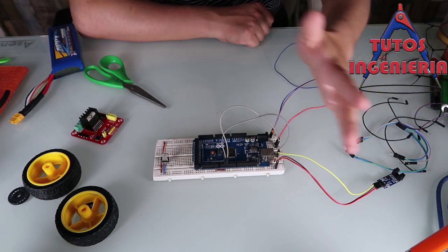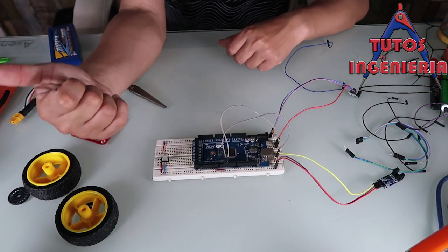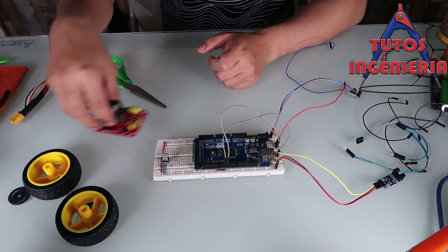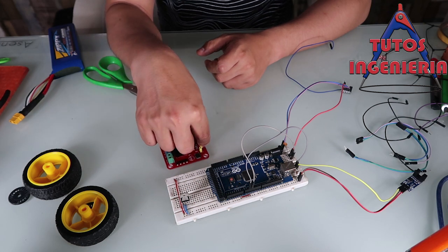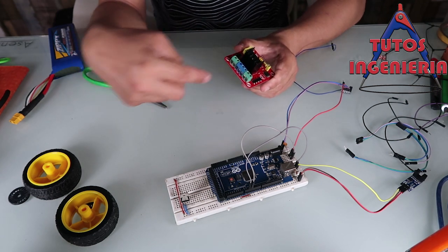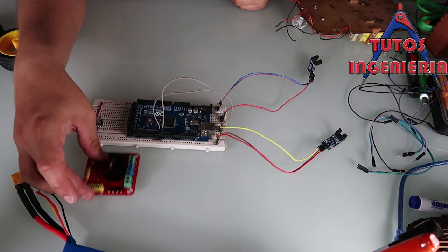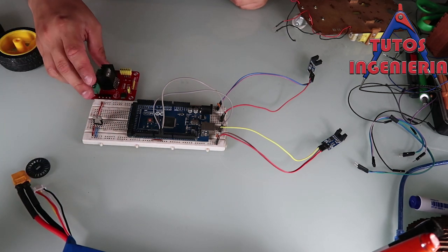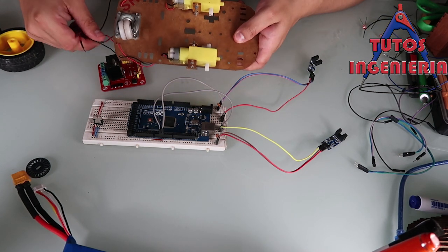Right now we have to think about what the Arduino does with those signals and readings. The Arduino has to take control and decide some actions, and those actions are sent to the H-bridge. The H-bridge controls the motors of our project.